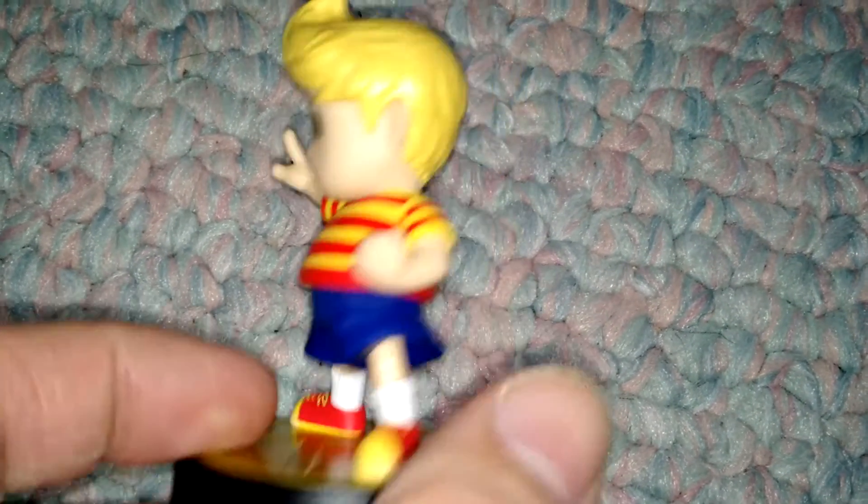Here he is. Really lightweight like I thought. Let's set him down so we can get a clear shot. There we go. Looks really nice — the hair is pretty detailed, it actually looks really good, even though obviously it's like a cheap plastic rubber.